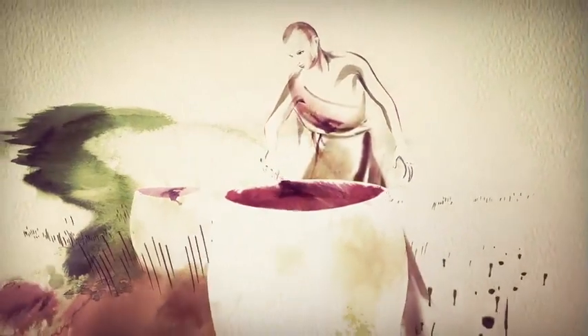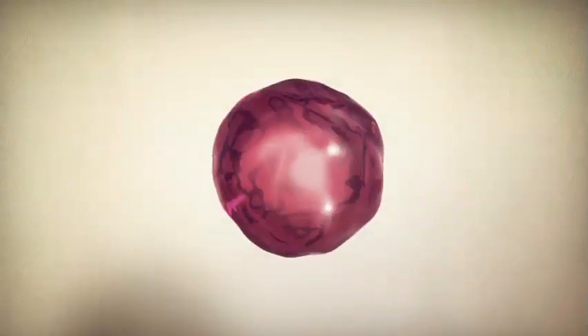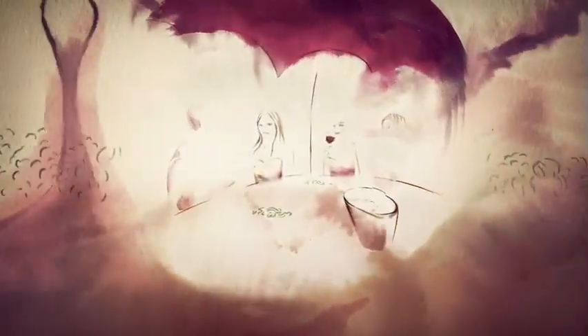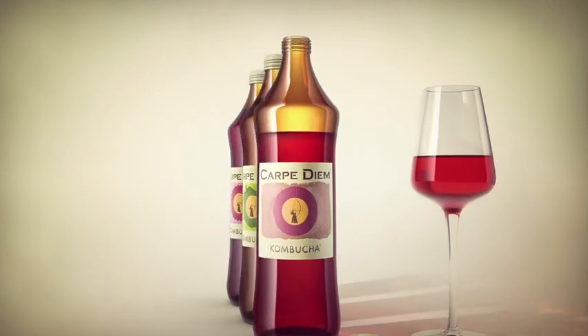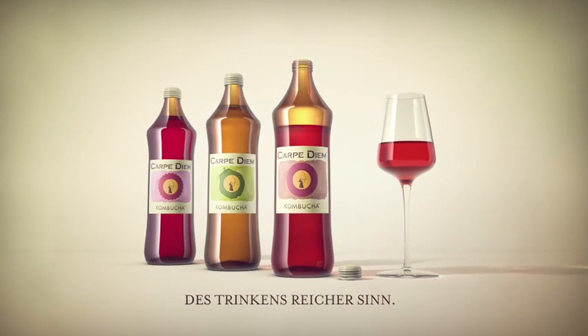Es gibt nur wenige natürliche Getränke. Nur wenige, die durch Fermentation eine unglaubliche Aromavielfalt reifen lassen — wie guter Wein. Only few who make every meal a taste experience. But there is only one drink that has everything and one thing. Sin. Carpe Diem Kombucha — des Trinkens reicher Sin.